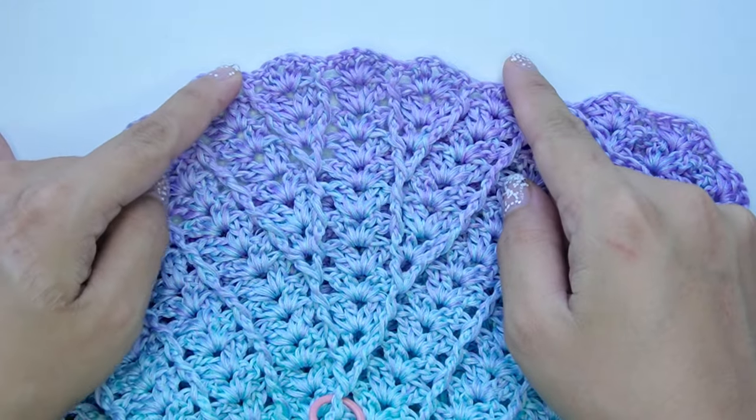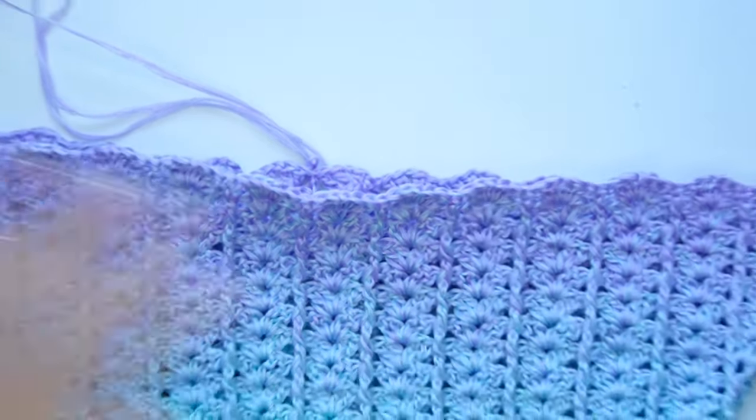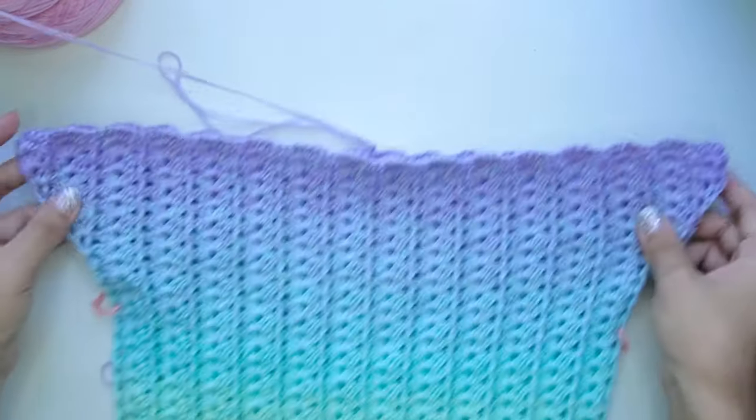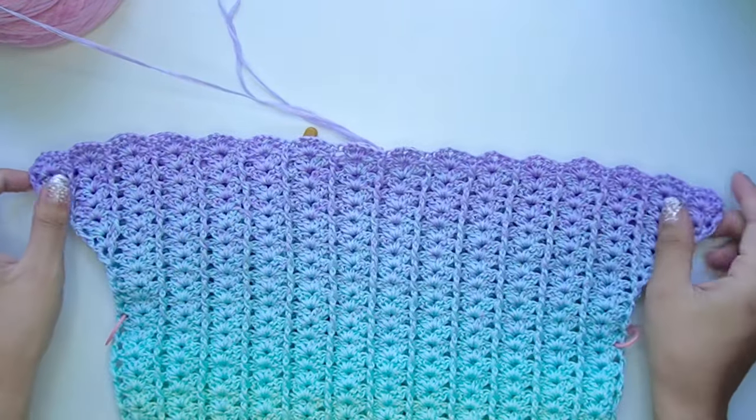If you have wide hips, continue repeating rounds 5 to 8 until it fits. And if it already fits, stop increasing and repeat only rounds 7 and 8 until you have your desired length of your dress.